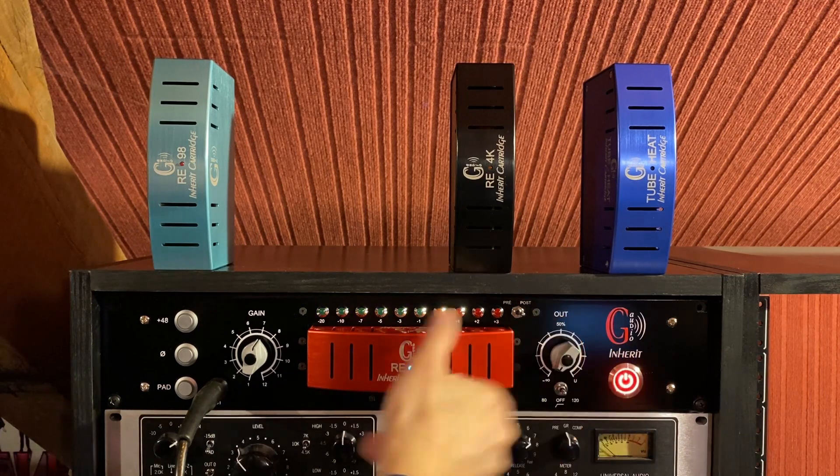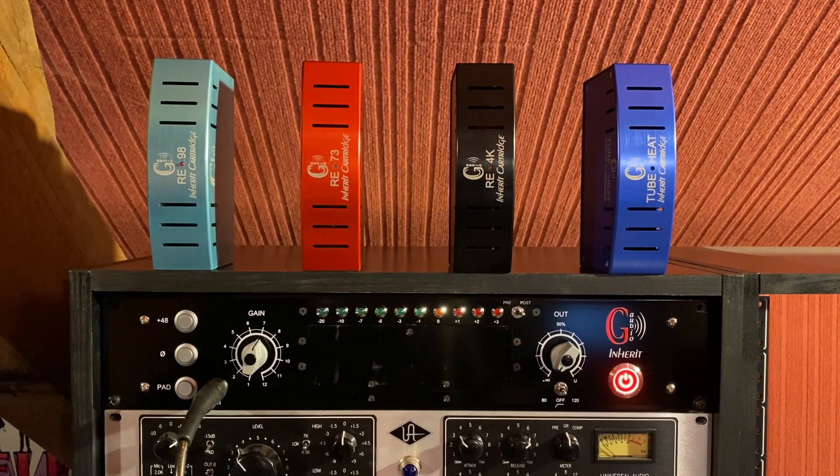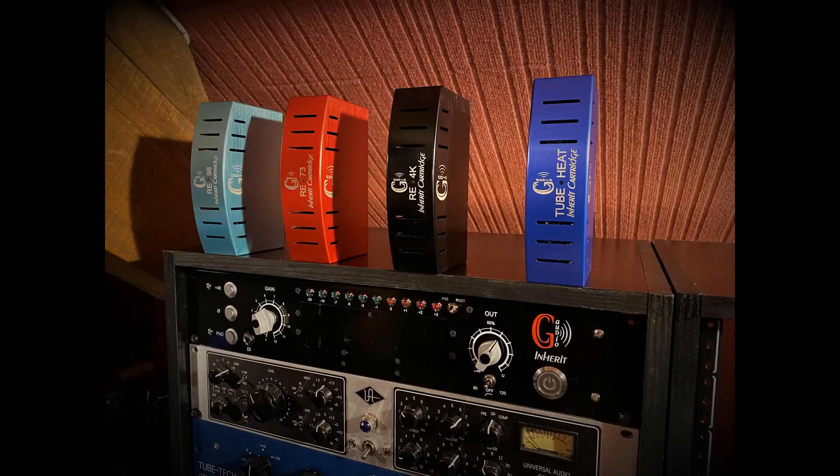Some cartridges are designed around proven technologies that are part of recording studio standards, and others are designed from new technologies. For proven technologies, numerous improvements have been made to achieve a better signal-to-noise ratio while maintaining the original behaviour and tonal colour.